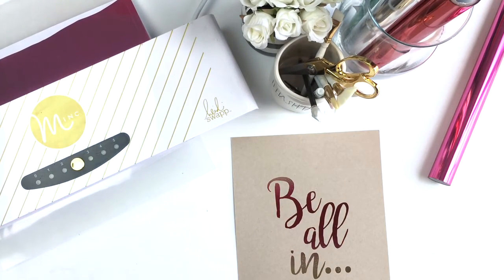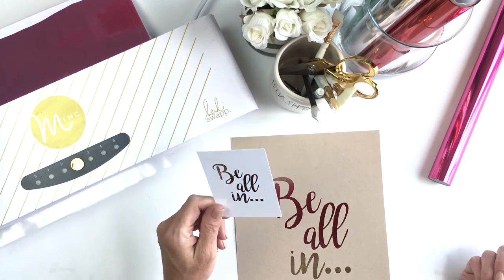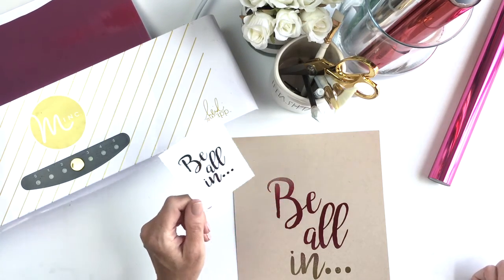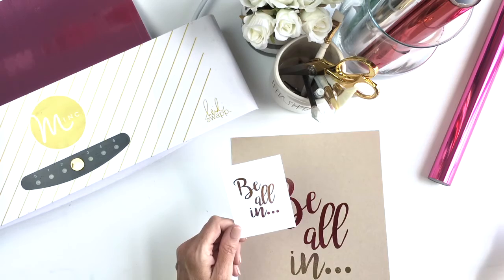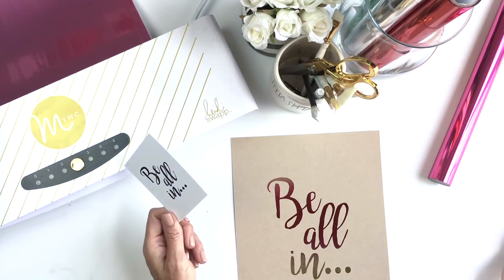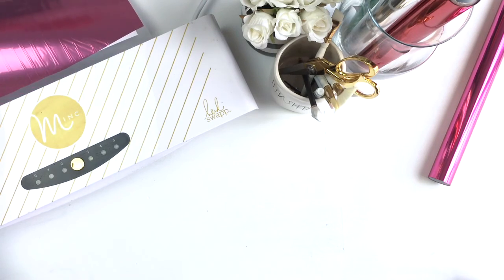Another thing I want you to be aware of with the printable is feel free to size it down. This is a three by four card — it's going to fit perfectly in a scrapbook pocket page, or I could clip it inside my planner. It could be used for a bookmark. There are lots of different uses, so feel free to size the free printable down to any size you want and use it on cards — the possibilities are endless.